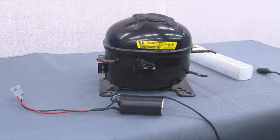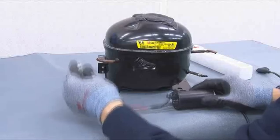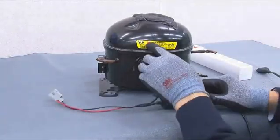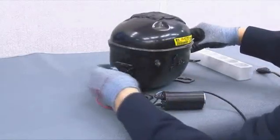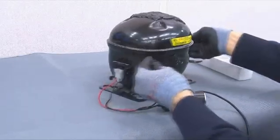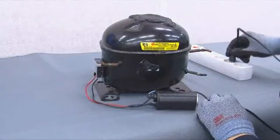Let us analyze by connecting a compressor jig to a defective compressor. This compressor is a FC type linear compressor. Connect the jig and plug in the power cord.